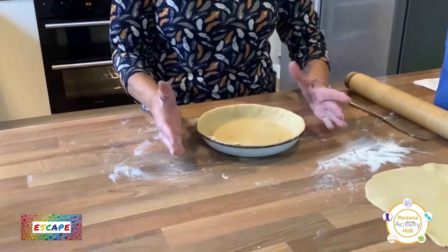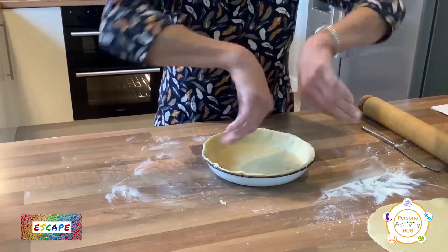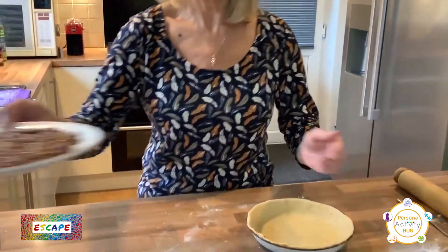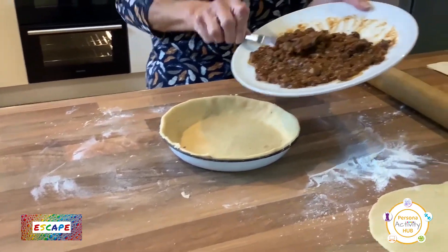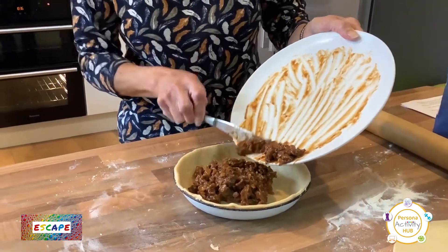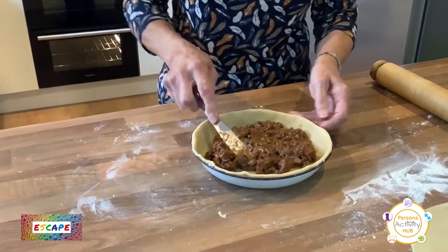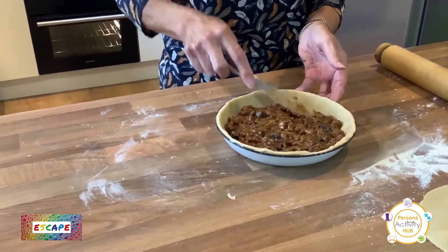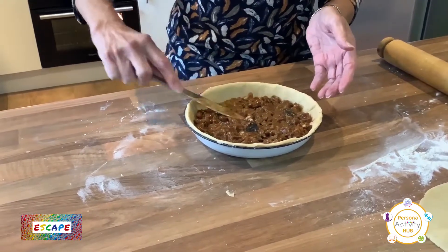You don't want to prick the bottom of this pastry like you would with an apple pie or a flan, because we're not going to bake it first. If we pricked it and put the mince in, all the gravy would get underneath the pastry and we'd end up with soggy bottoms — we don't want that! The mince has cooled down nicely and is now nice and thick. Scrape it in over the pastry base and just spread it out across the bottom. It depends on how big your plate or tray is — it might be deeper or shallower, it doesn't matter.